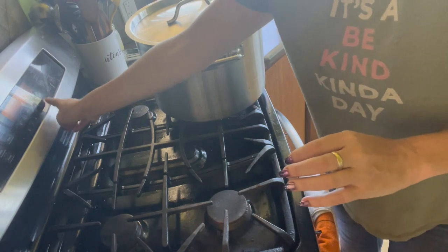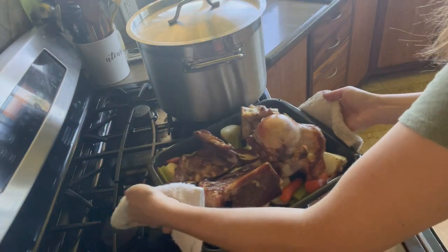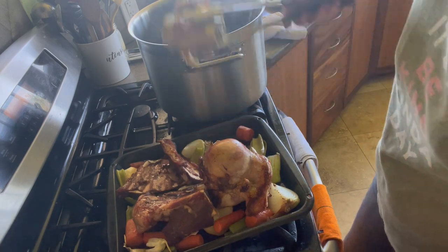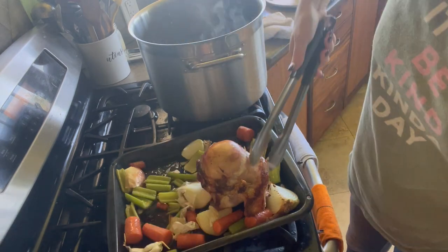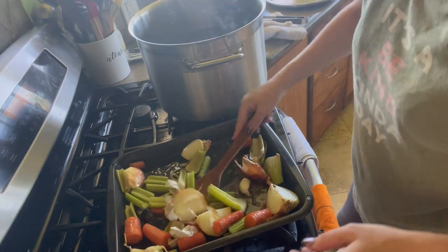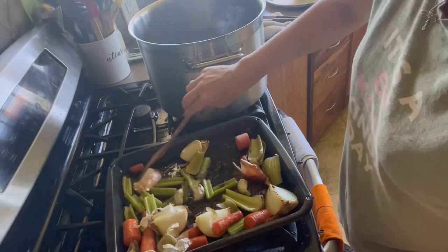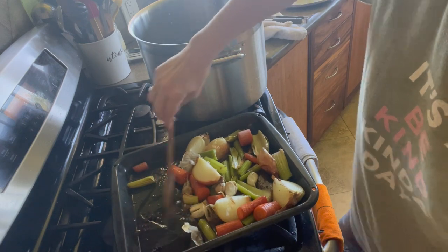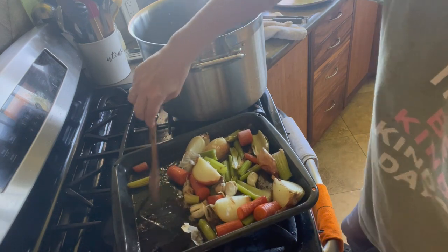Our bones have been roasting for a total of a little bit more than an hour, so I'm going to go ahead and get them put into our hot water so it can start becoming our broth. All we need to do is take our beautiful bones and put them in here, then take all of our veggies as well. Everything's going in there, even the brown bits on the bottom — that has so much flavor packed into it.